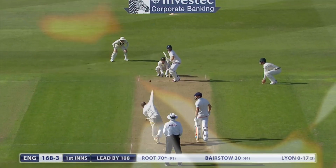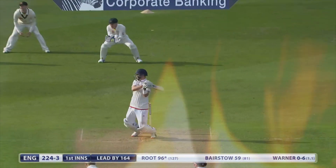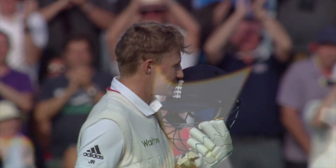Oh, again. Down the pitch. Good shot, picked the gap — Joe Root. Cut away. Cut away by Root to defence.